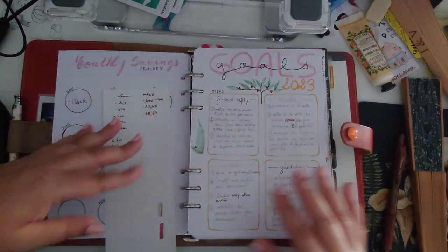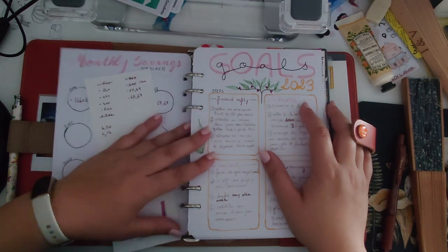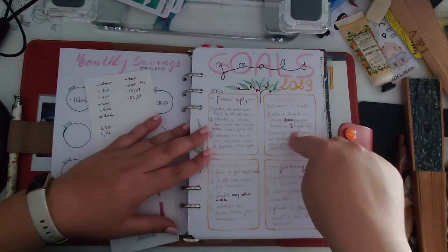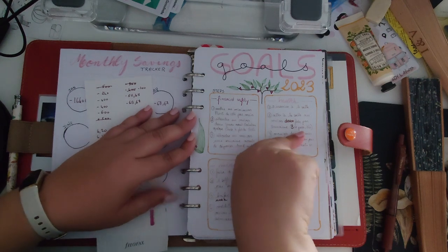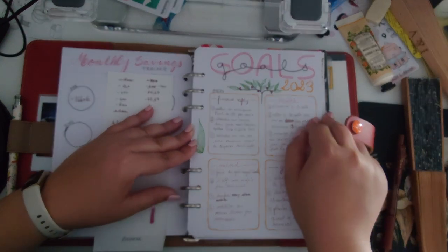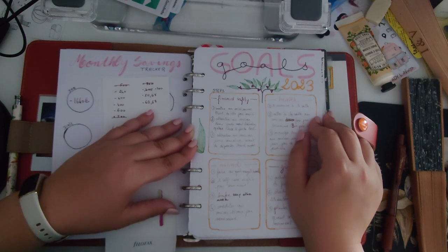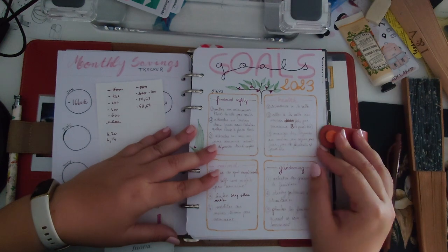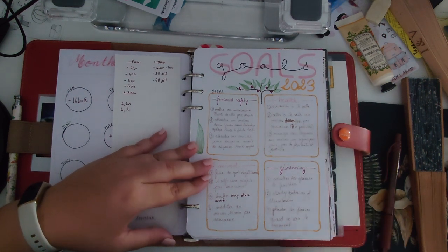For health goals, I wanted to sign up to the gym — I hadn't gone in about three or four years. I was ambitious, writing 'twice a week, three if possible,' but currently I go once a week. I actually hired a coach, which I can afford now that I have a job. I'm proud of myself — it's definitely better than last year. I also set a goal to eat more vegetables, at least one meal a day. I'm still working on it but making good progress.